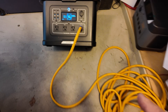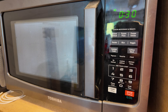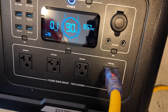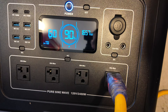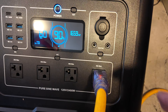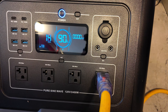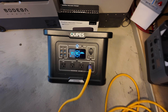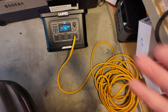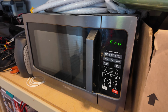Connected the power station to a full-size microwave — it started right up. The mega fans kicked on immediately and we're pulling 1,600 watts. When the microwave shuts off the fans ramp down quickly. They're fast to turn on and fast to turn off. It can run a full-size microwave no problem.